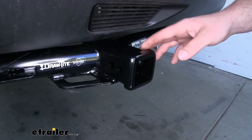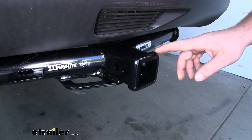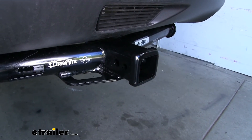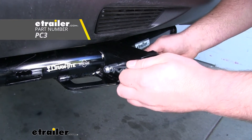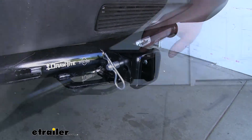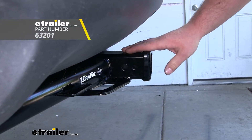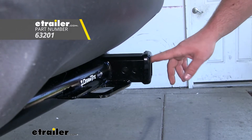Since it is a Class III hitch, we're going to have that 2 inch by 2 inch receiver tube opening, and I'm also going to have a reinforced collar for extra strength. It's going to have the standard 5/8 size pinhole. A pin and clip is not included, but if you need one, you can find it here at eTrailer. It's also going to have a smaller hole in front, and that's going to allow the use of a J-pin, which acts as a stabilization device to eliminate any rattle or slop in our connection point here.